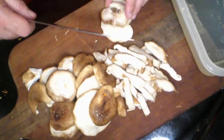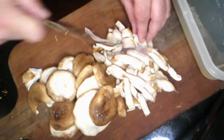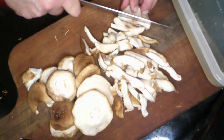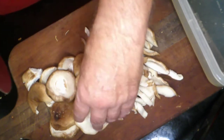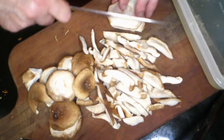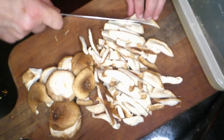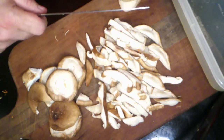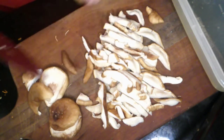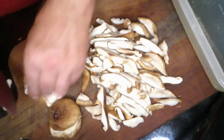I'm just going to slice up these shiitake mushrooms — we have about six ounces here. We're only feeding two people, so you can adjust this recipe accordingly. A great place to get shiitake mushrooms is an Asian market because they tend to be a lot cheaper than a standard supermarket — two to three dollars a pound less than a Whole Foods type of market.